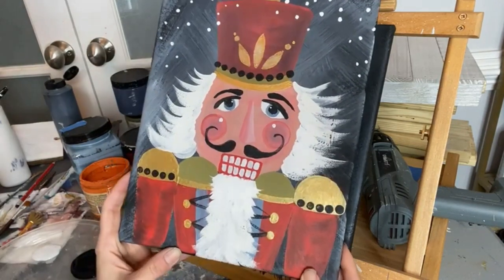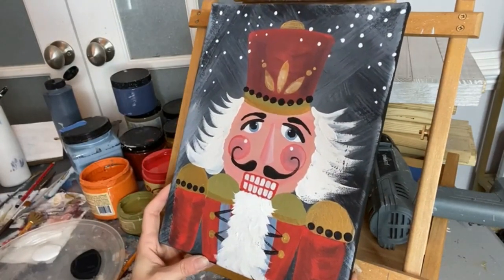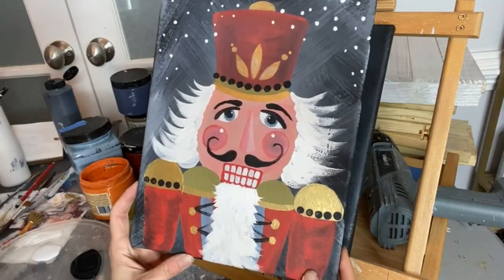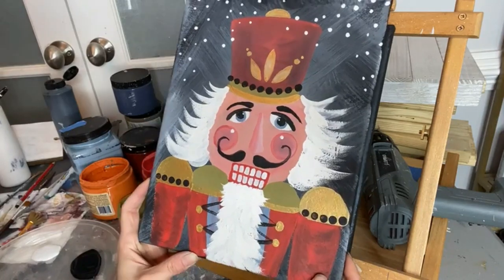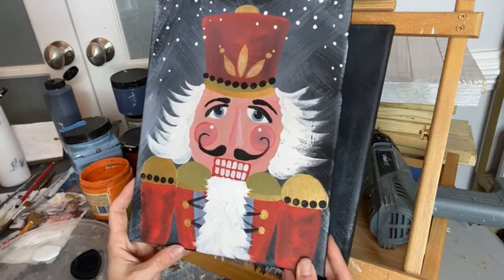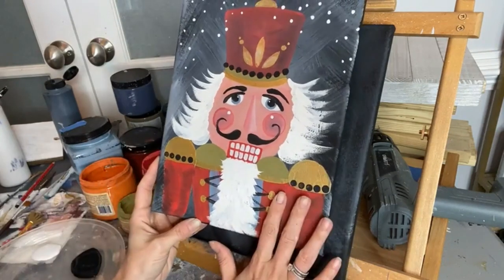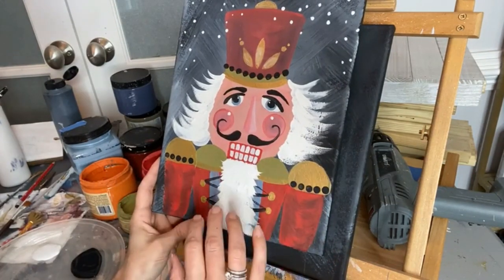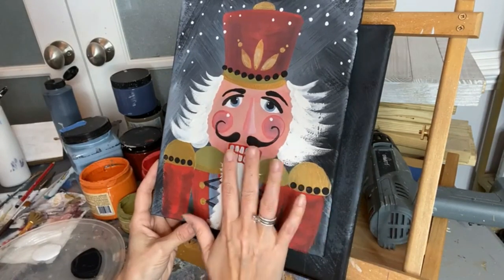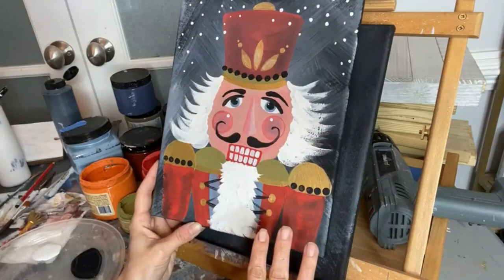If you're new, drop in the comments below, say hi, and let me know where you're watching from. If you're a regular, welcome back for some Christmas crafts! Let me tell you the colors I used so you can grab your paints and paint along. You can paint this on wood or canvas — my plan is to use this image on the seat of an old wood chair to create a cute little Christmas seat for maybe some front door fun.